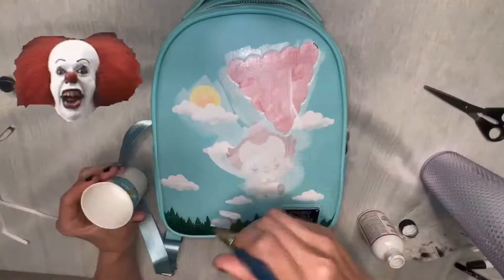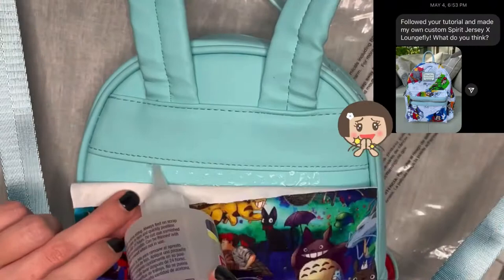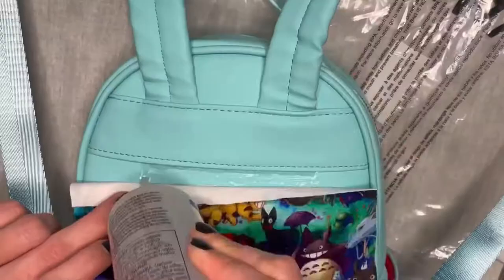As far as the backpack itself goes, that's free game. I mainly try to get them from either Box Lunch or a small retailer when they're on sale, but really that part's up to you — it doesn't even have to be a Loungefly bag. If you have any questions while watching my videos, feel free to reach out. I'm always here to help and I love seeing what you guys create.